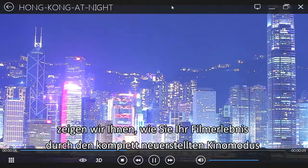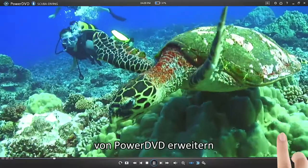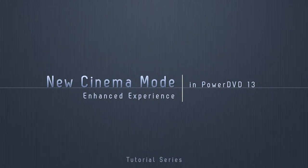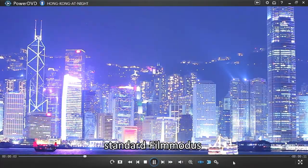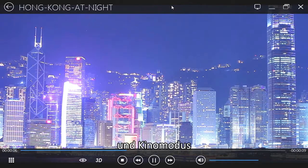In this tutorial, we will show you how to enhance your movie experience in PowerDVD 13 with the new, redesigned Cinema Mode. PowerDVD offers two great ways to watch movies: Classic Mode and Cinema Mode.